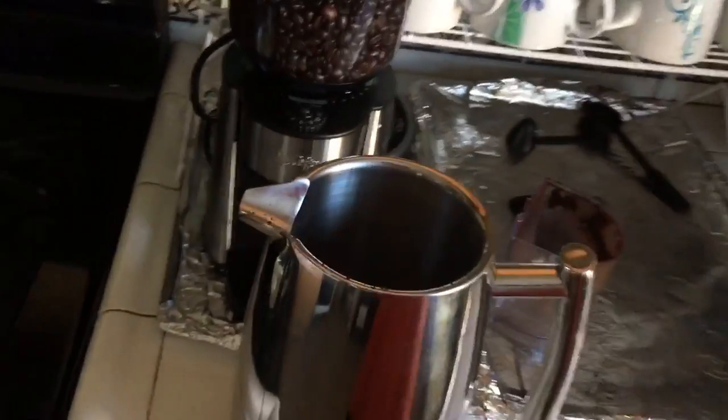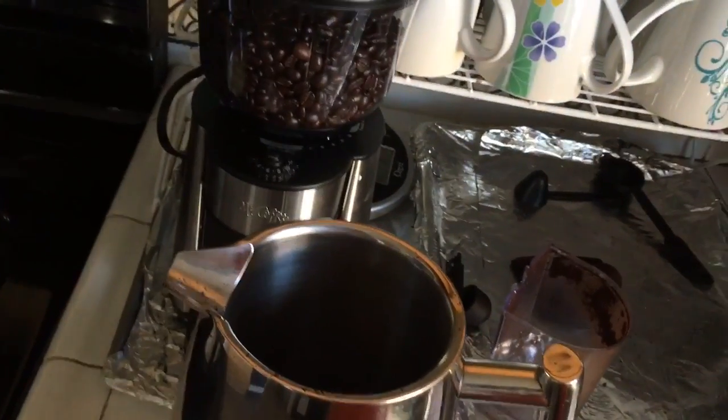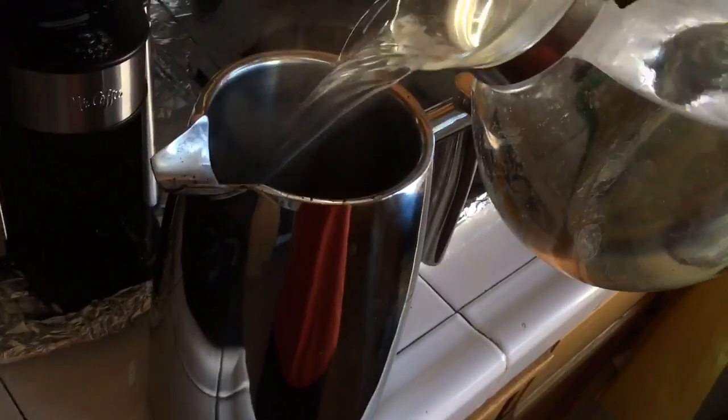One thing I'll mention as a mini review on this particular French press is that it bubbles a lot, so it's kind of hard to get 50 ounces in. What I figured out is that you're going to have to take your time, otherwise you're going to make a huge mess. I'll just half-pour a little bit in there and let it sit for a while.